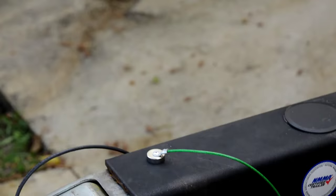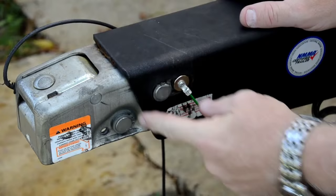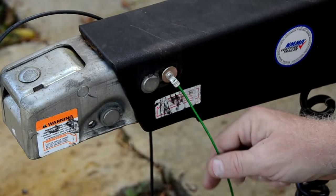So we take the contents out — there's some instructions in there as well. It just slides right in here. When the pin works back in reverse, it prevents it from going back far enough to lock the brakes.